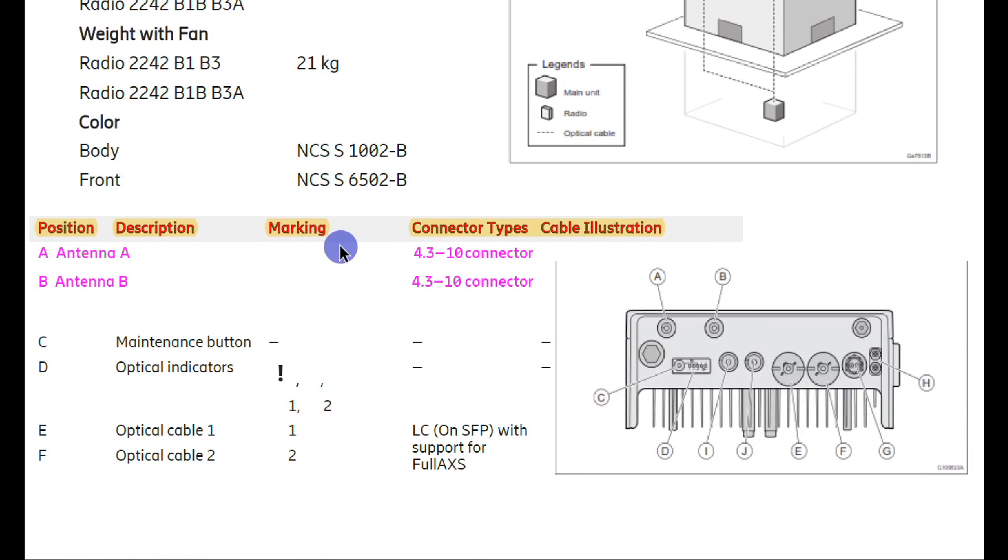The position description, marking, connector type, and cabling are shown here. The 2242 radio has two antenna ports — antenna A and antenna B — and uses a 4.3-10 connector type. You must use the same connector type jumper for this radio. In the figure, labels A and B are the antenna ports supporting 4.3-10 connectors, C is the maintenance button, and D is the optical interface.